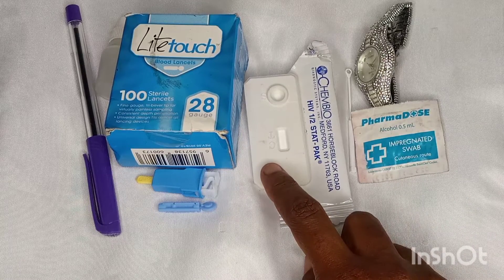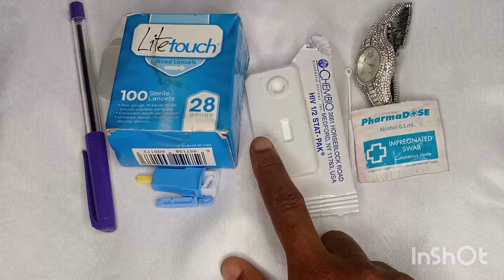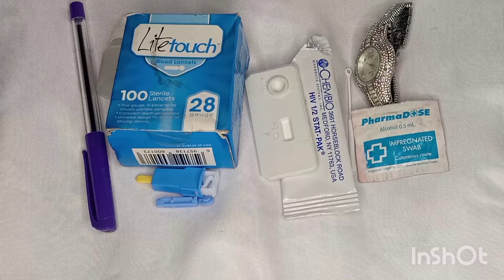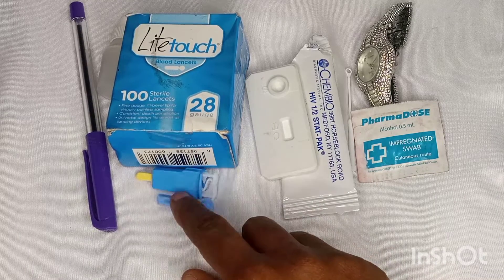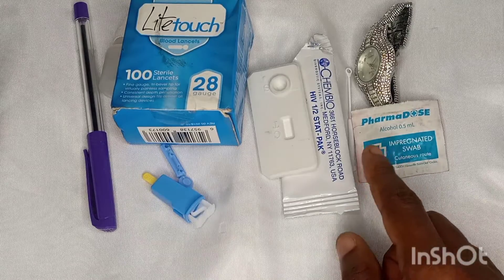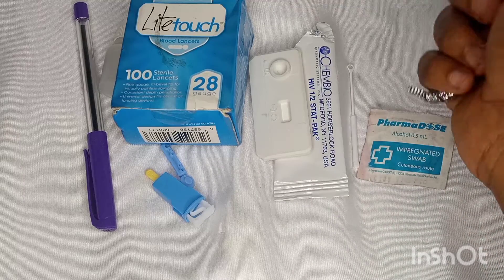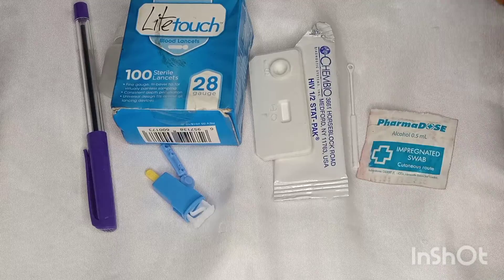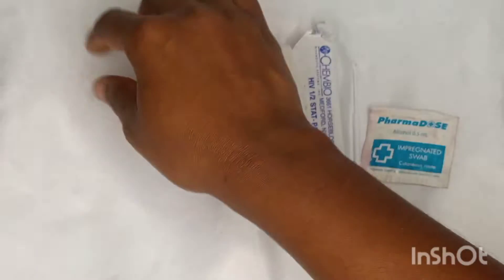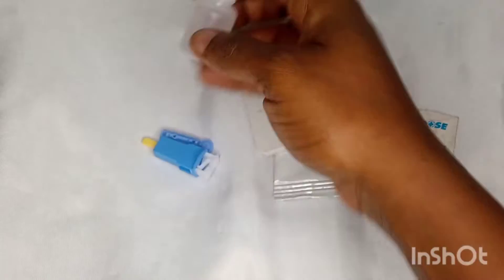So here I have the StartPack — this is the StartPack — and I have a pen here. I've used the pen to label the patient's name, maybe somewhere around the side, just for identification in case you are doing this in the hospital for someone. Then I have the lancet pin — I will either use this or this, they both serve the same purpose. Then I have the alcohol pad, the sampling loop, my watch for timing, and also the buffer that we are going to be using for this video.